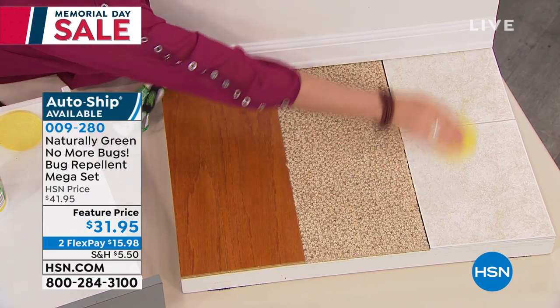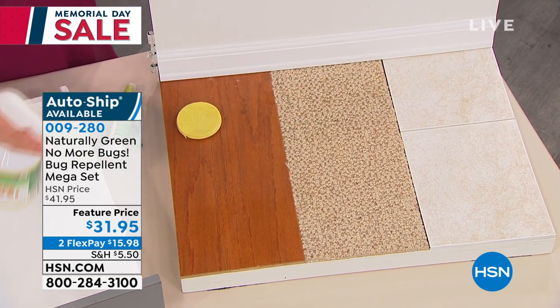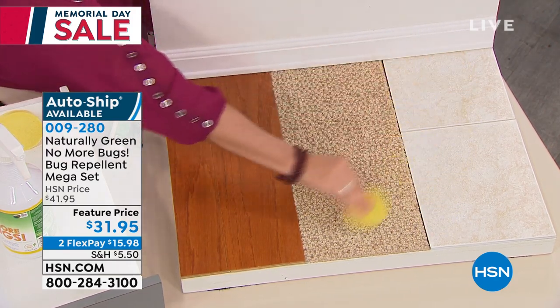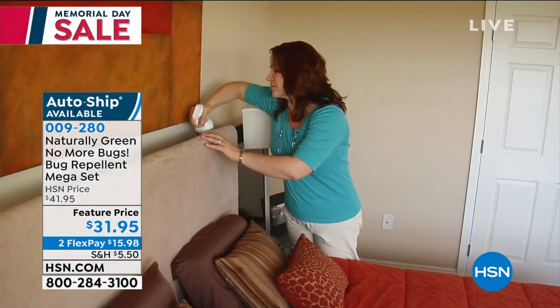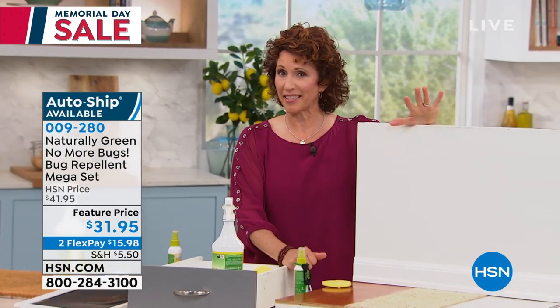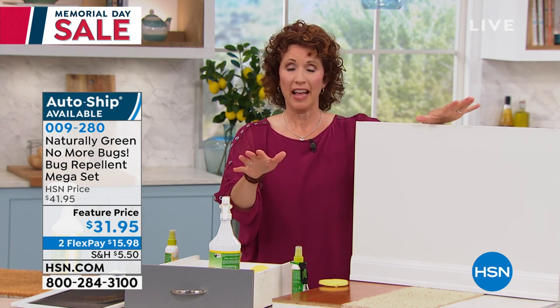We've taken this from $41.95 all the way down to $31.95. Lots of people are getting more than one. Auto ship is almost gone. It's on flex pay for under $16. This is DEET-free, chemical-free, and it doesn't stain. So you're going to be safe.